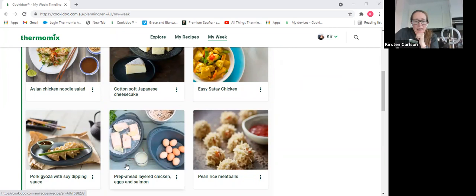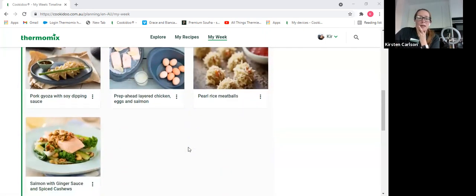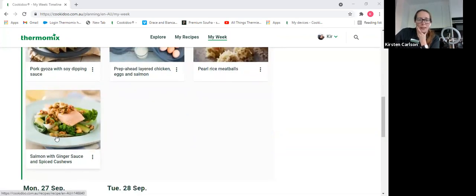For those who like to be organised, there's a prep-ahead recipe where you cook salmon, shredded chicken, eggs, and stock all in one go - cooking boiled eggs and shredded chicken for the whole week ahead for sandwiches or rice paper rolls. There are also porcupine meatballs where the rice sticks out after cooking. And here's what Wendy's salmon with ginger sauce and spiced cashews will look like - that sauce is really, really lovely.